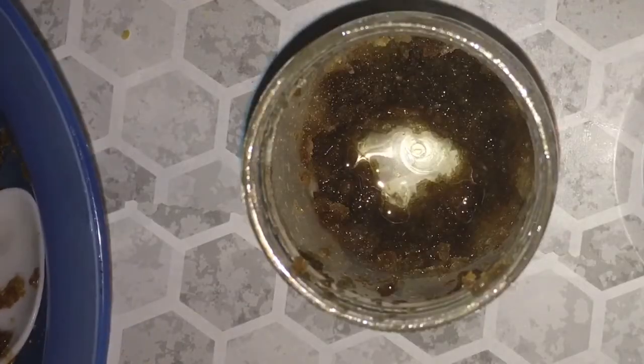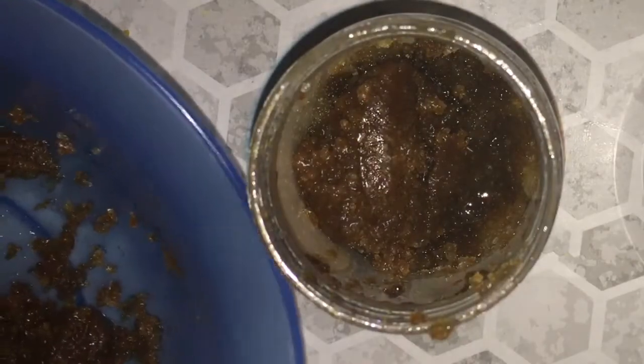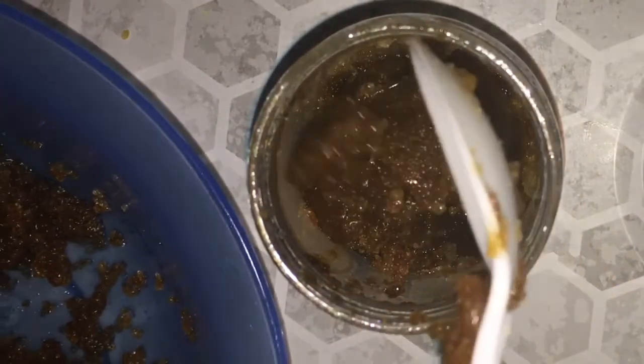This is my container I always use. I don't use these ugly labels anymore — see how faded it is, this is my third refill of this. It's almost done. So it looks similar — see how that looks? I love this stuff. I mostly use it in the shower scrubbing my legs and my feet.